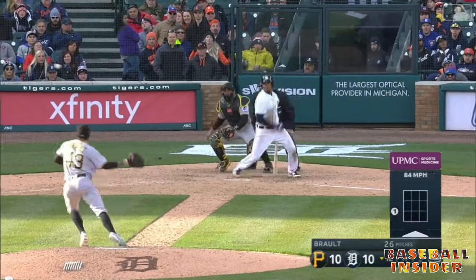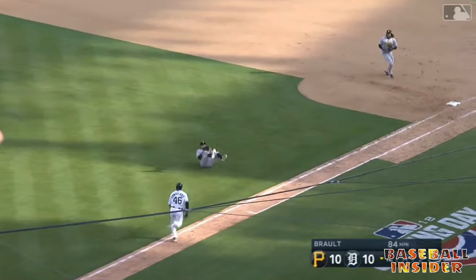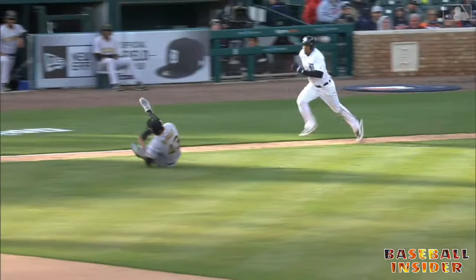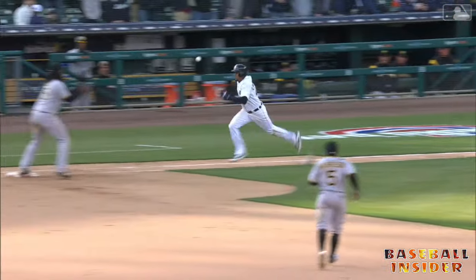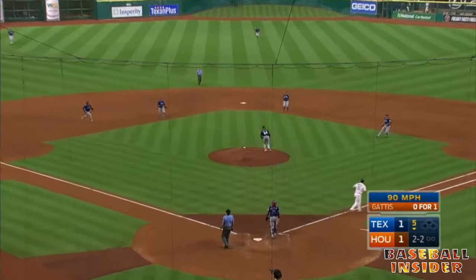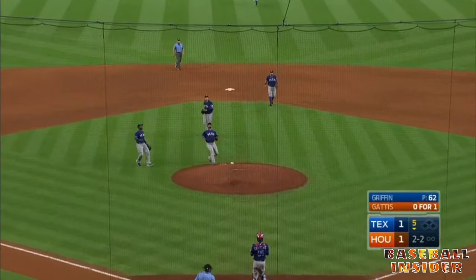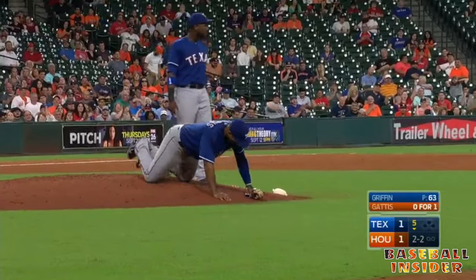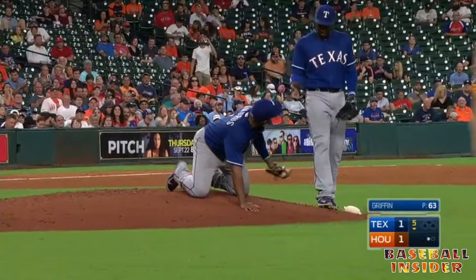Use them however you want — there's a brawl with a tumbling play. Talked about his athleticism. Gattis pops it up around the mound — you've got everybody in the Rangers infield coming down, and Elvis tripping and makes the catch as he goes to his knees. What a play — that is a great ball.